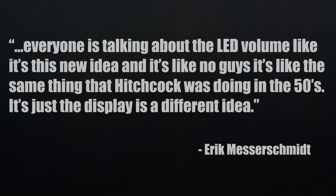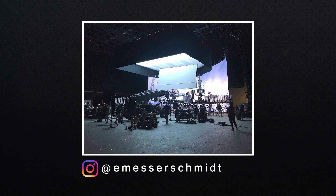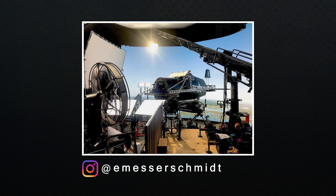Everyone is talking about the LED volume like it's a new idea, but it's the same thing Hitchcock was doing in the 50s — the display is just different. You can see what Top Gun did and now have a look at what Devotion was using. It looks pretty similar with a lot of upgrades, and it does look great in the final film. You can also see the DXL2 being used instead of the Komodo in this setup.